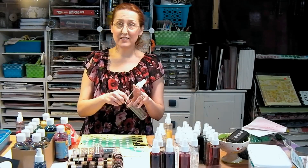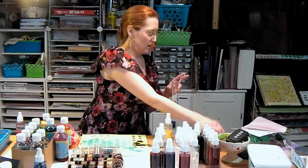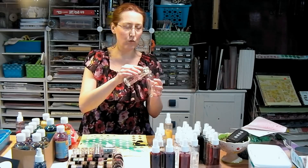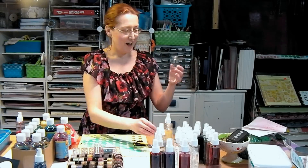You want to save these caps — so when you make an order and you have all these caps, keep them because I have an idea at the end of this video that you're just going to love. Now, what you want to do is fill your bottle about halfway with water.